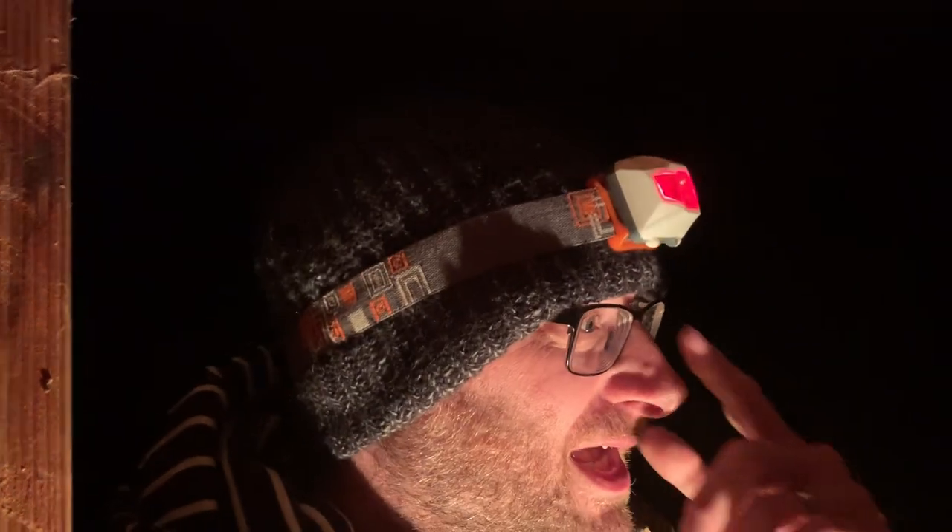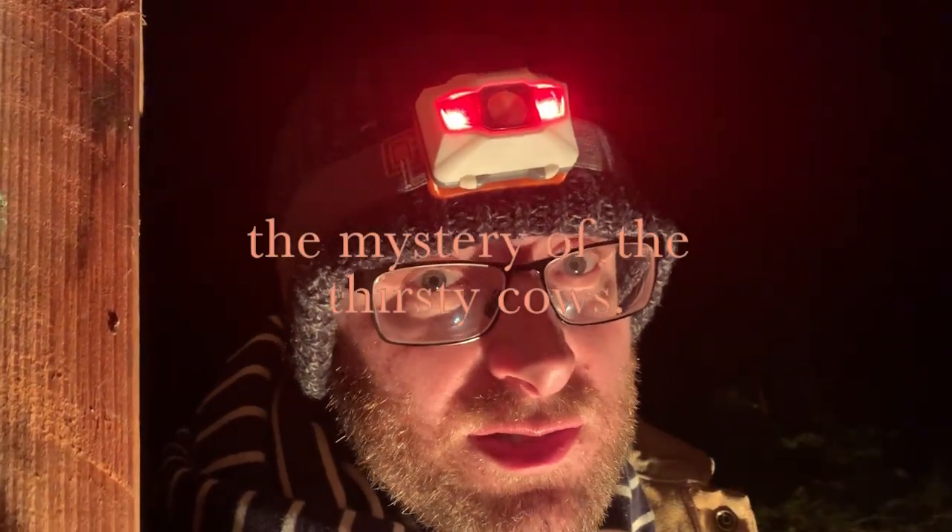Hello and welcome to The Pump House. I've been watching a lot of Sherlock recently, so I'm going to call today's episode the mystery of the thirsty cows.